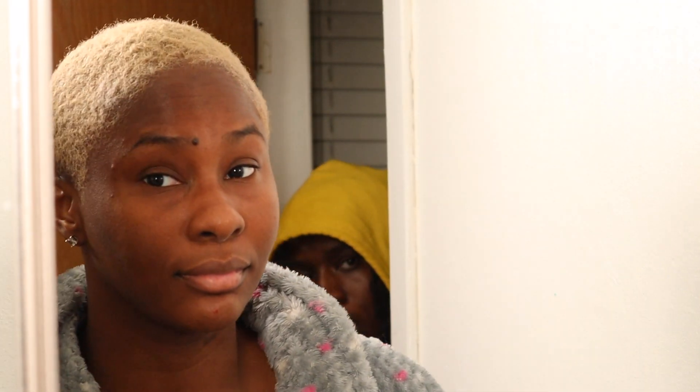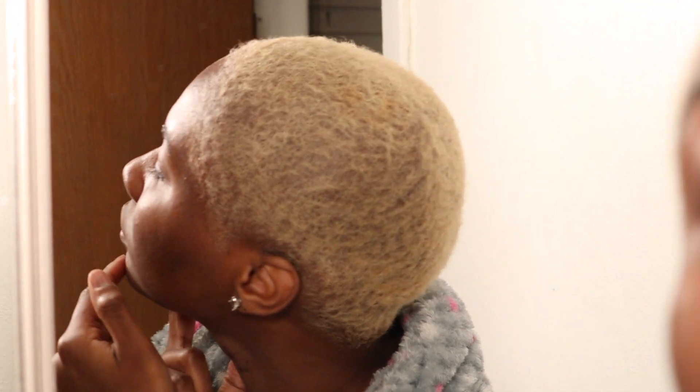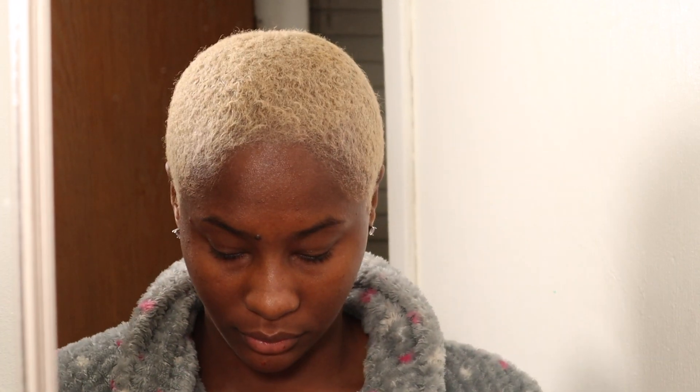Hi guys, welcome or welcome back to my channel — that's Deja peeking in seeing what I'm doing. Today's video I'm going to be doing a skincare routine. My skincare routine is pretty much the same for day and night except for one step, which I'll get into when that step comes. I do have a burn on my chin — I'll talk about that in another video — but yeah, we're going to be doing our skincare like normal. Let's get into it.